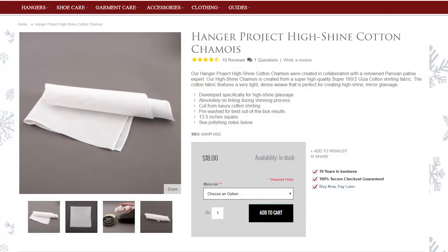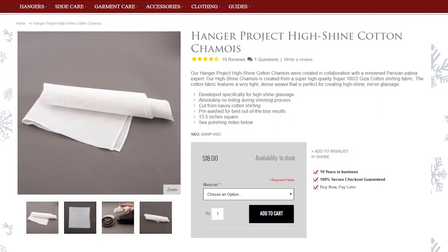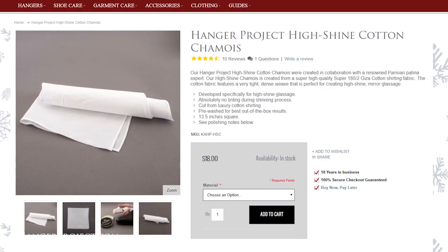Our high shine chamois doesn't impart any type of cotton fibers into the shine whenever you're performing it. It's incredibly popular and totally unique to us as far as I'm aware, but you can certainly get away with an old cotton dress shirt or a really nice cotton t-shirt.